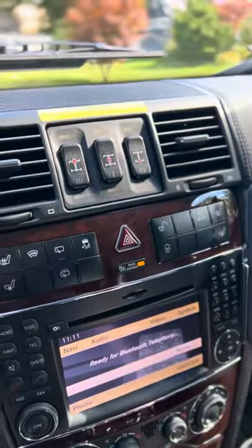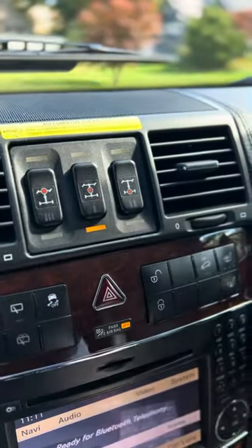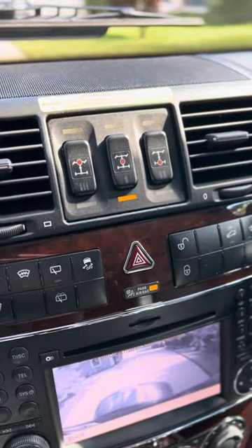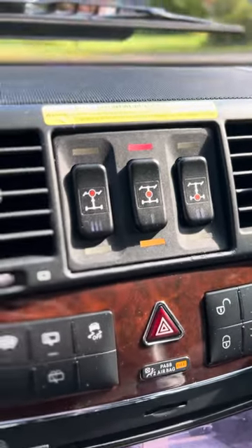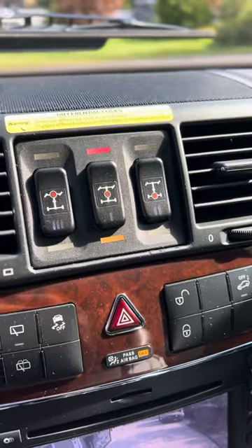Now we'll engage some lockers. The first one you start with is number one. I'll throw it into reverse — usually this one pops in pretty much right away, or at least it should. It's activated already with the red light.